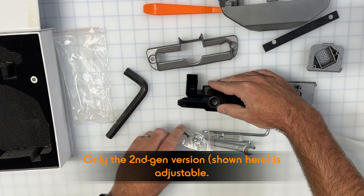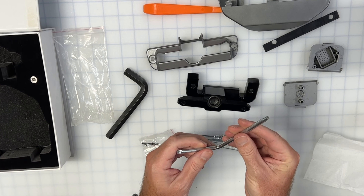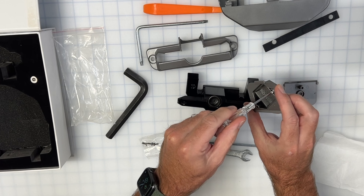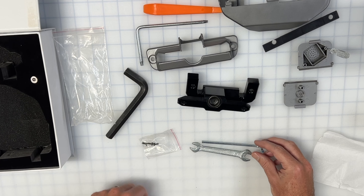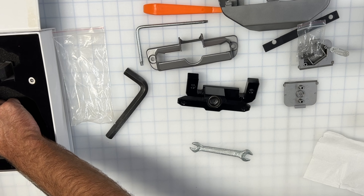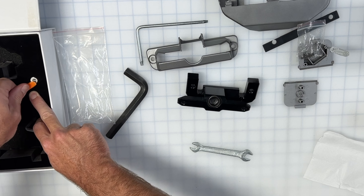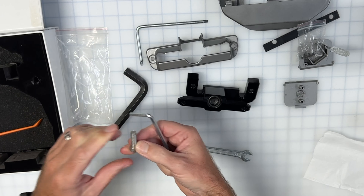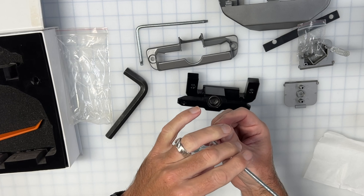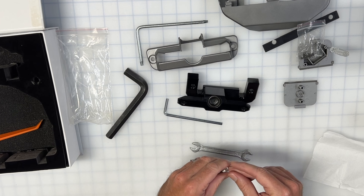This is the tool kit. There's a spudger or trim removal tool — that's to unpop the vent mount underneath your existing screen so you can get to the bolts to remove it. There's a big Allen key for adjusting the tension if needed. A Torx screw — I think it's a T10 — for removing the existing screws from the back of the screen. A small Phillips screwdriver for installing the temperature sensor, and a smaller Allen key for installing the bolts.